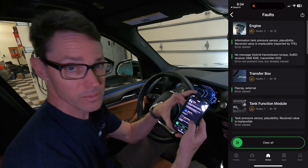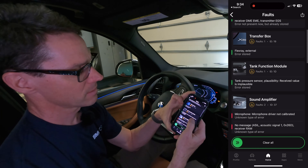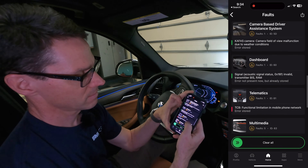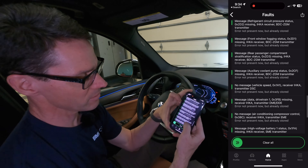One fault is a tank pressure sensor — that's probably from the gas cap not being put on correctly. It's also interesting to note that the scan noticed one of our key fobs had a low battery. Click the link here to see how to change the key fob battery in your BMW. The app does let you clear all the faults.